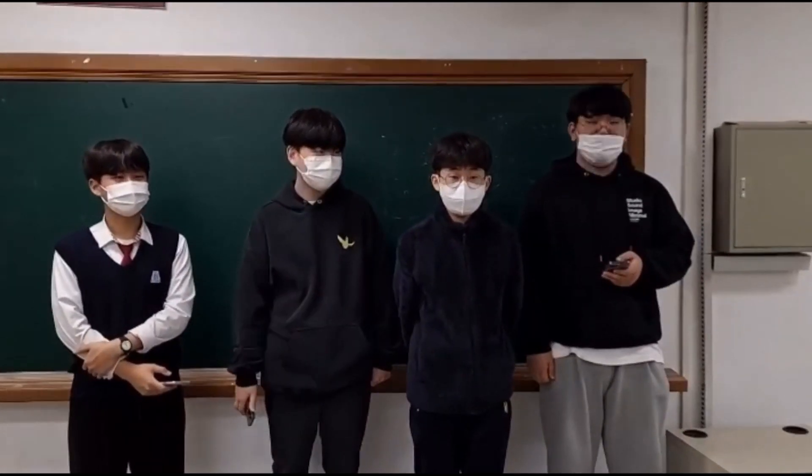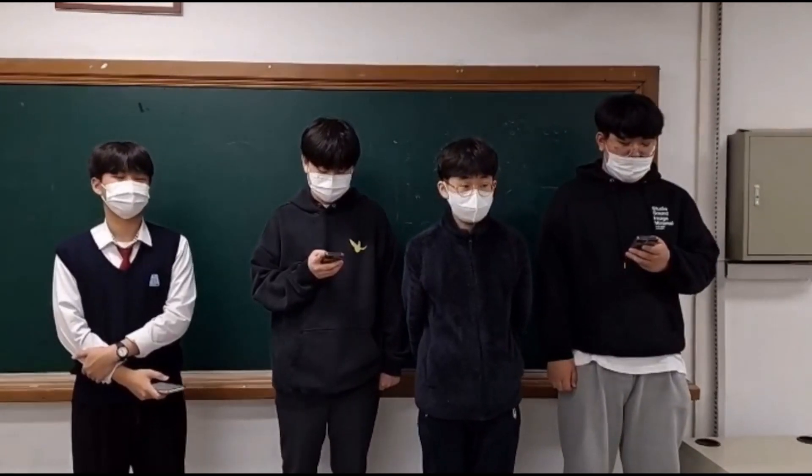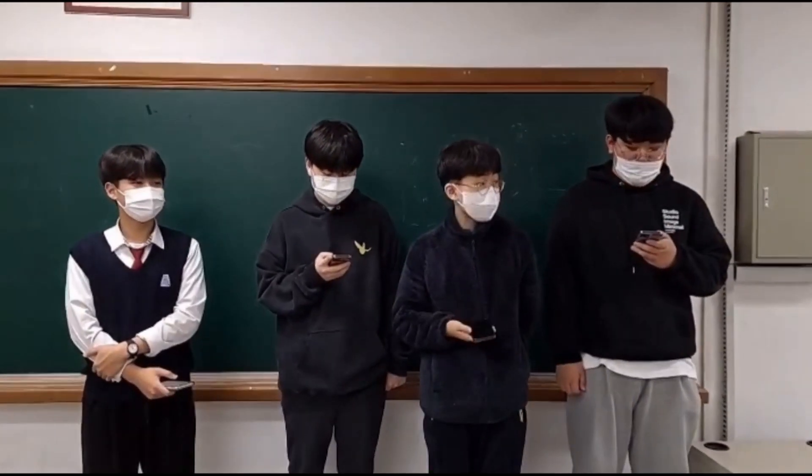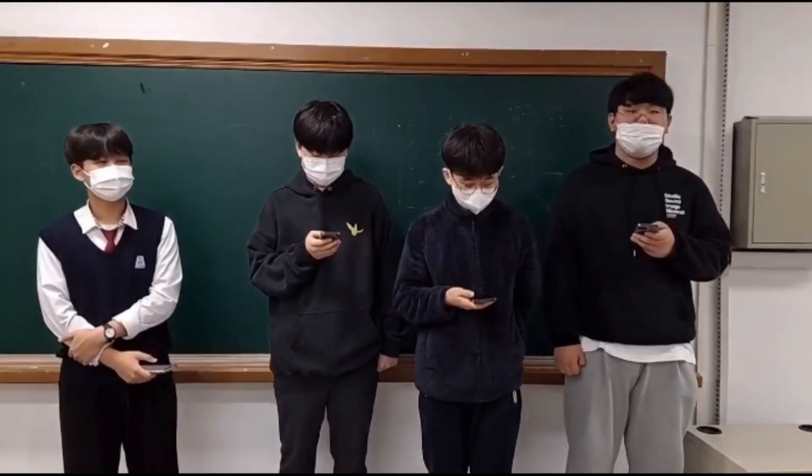Hi, Team Nice Guys. Can you introduce yourself? Hi, this is Team Nice Guys. Hi, this is Be Min Jae and I am a sophomore in Korea High School. I am also a member of Team Nice Guys.